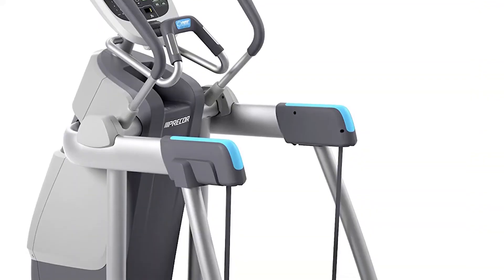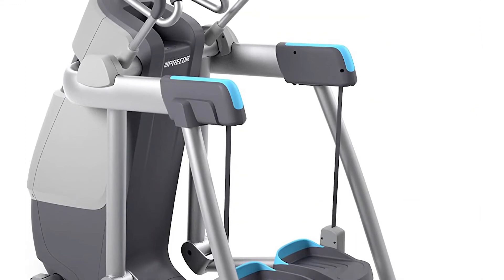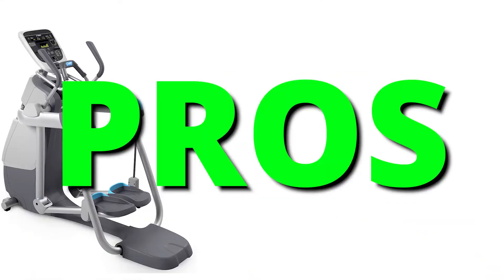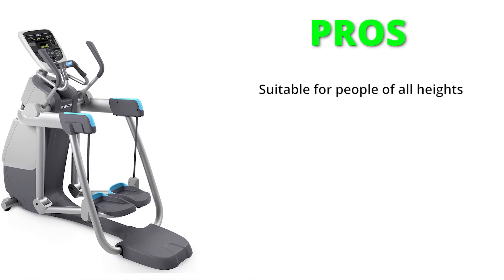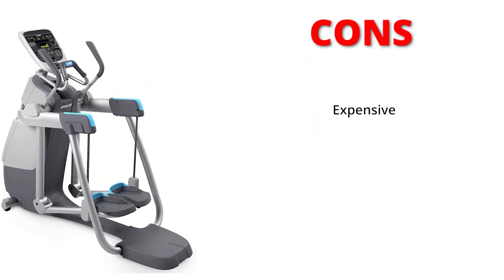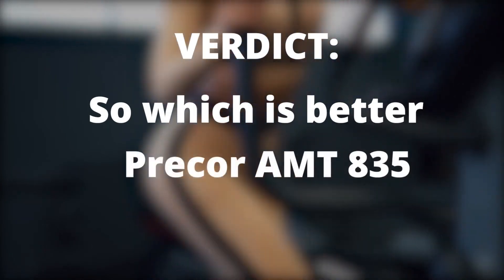The AMT835 is great for both tall and short people with a wide range of length and height adjustment angles. Its design also allows the unit to be used as a treadmill, stair climber, or elliptical trainer. Pros: suitable for people of all heights, comfortable motion, controlled console features, and safety features. Con: expensive.